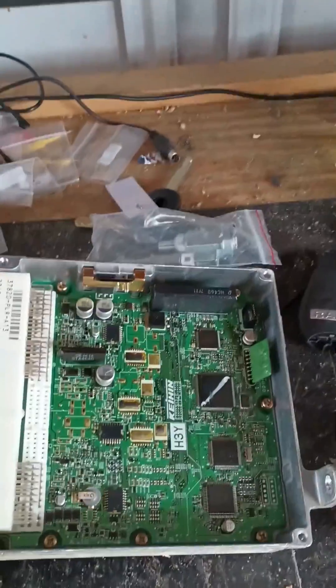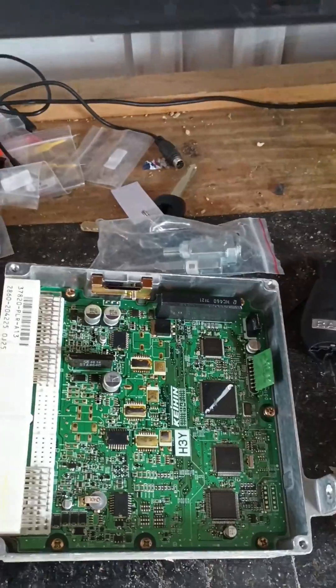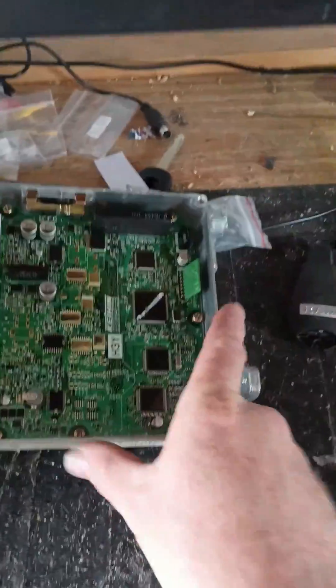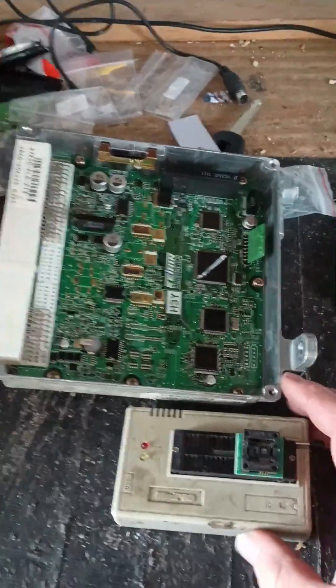A bit of a troublesome Honda Civic I ran into the other day. It's an '05 and for whatever reason I cannot get a key to program. I tried several tools, I tried to do an immobilizer replacement, and I've tried a bunch of things to get the key to program and it never would.